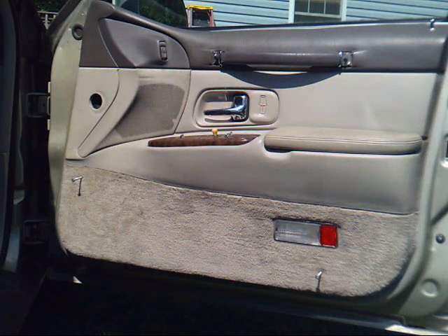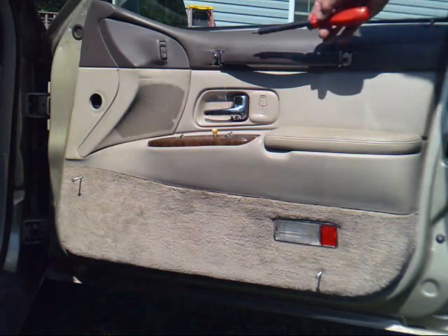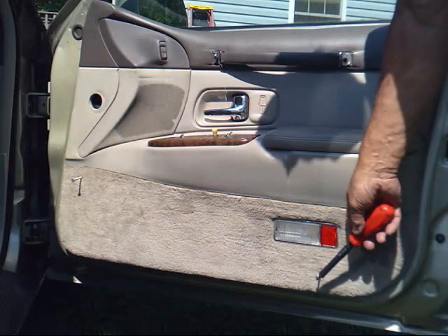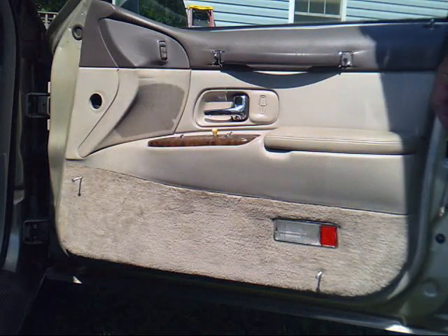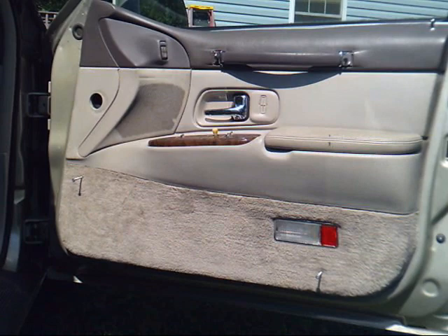So far I've got two Phillips screws hiding up here under covers on the door handle, and two more Phillips screws hiding in the carpet on the bottom of this door panel. Got them out and we'll see what else we'll find hiding in it.